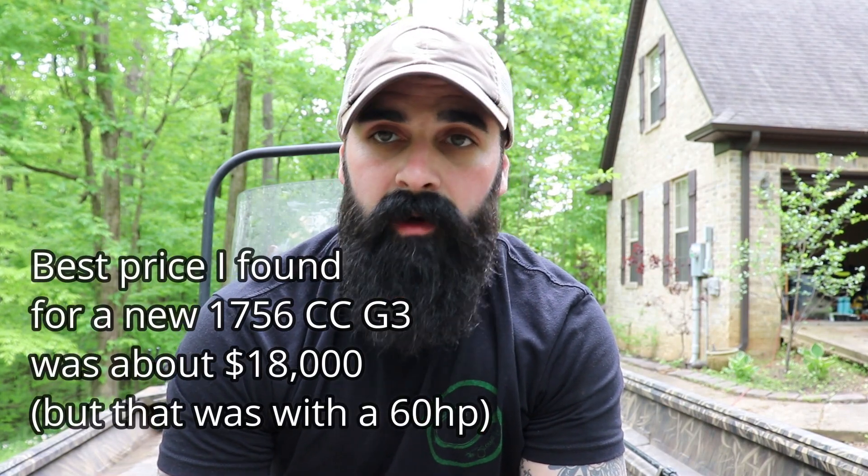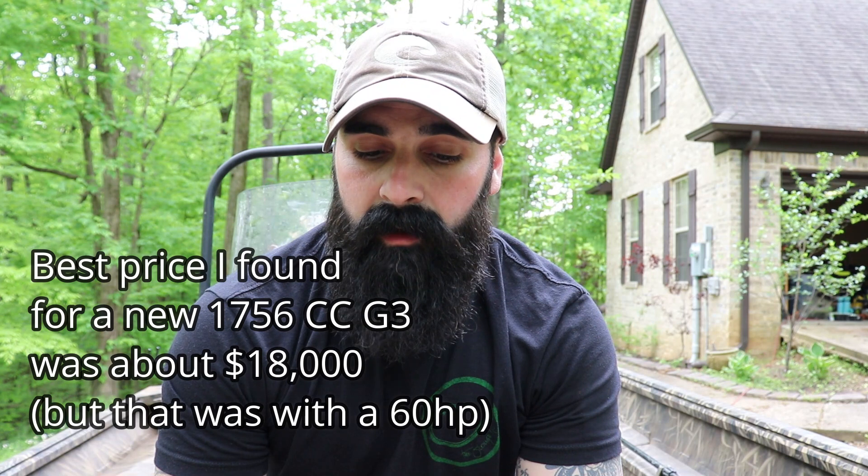I wanted a bigger boat than the boat I had before — I had a 1648 Bass Tracker, just the Pro 160. I didn't want a real huge boat because a lot of the water I fish is really shallow, so a bigger boat the lower it's going to sink. I was looking for something around the 1756 range and I was really interested in getting a center console boat instead of a side console. A lot of people like tiller handles, but if you ever get spoiled by having a console boat it's probably hard to get back to unless you do a lot of duck hunting. I highly recommend getting a console boat.